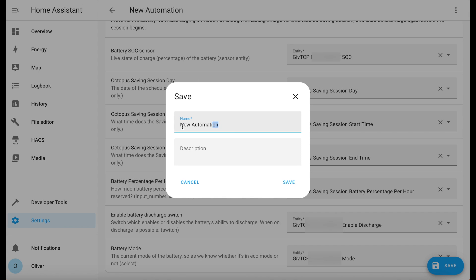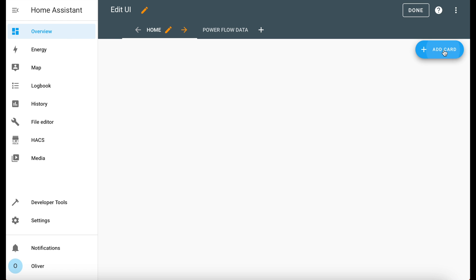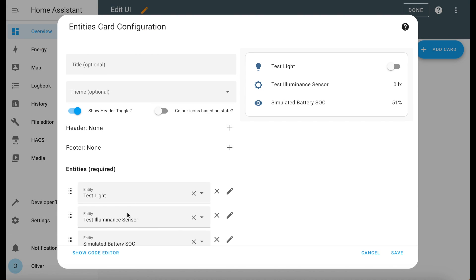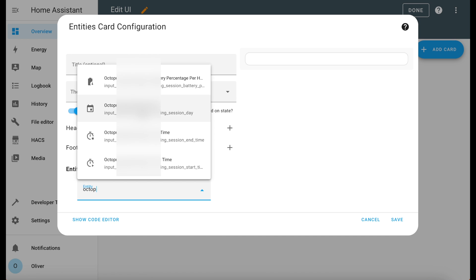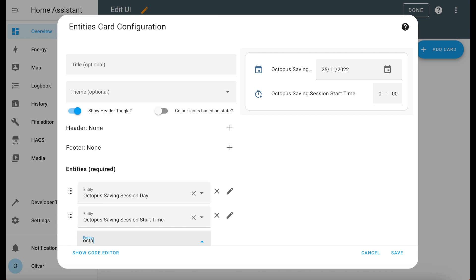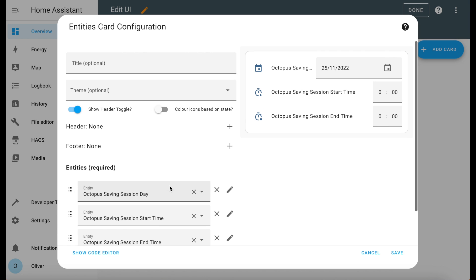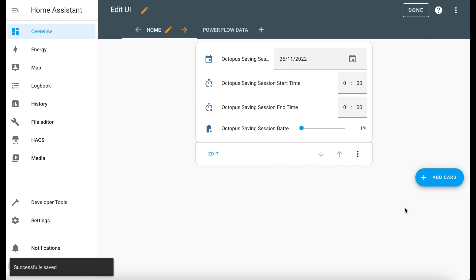Save the automation and give it a nice name — I call it 'Saving Session'. There's one final step: adding those helpers to your dashboard for easy access. You can present this however you want, but this is just a demonstration. Edit your dashboard, click on Add Card, choose Entities, and then delete the pre-filled ones. Search for the Octopus saving session day, Octopus start time, Octopus end time, and then percentage per hour, and click Save and Done.